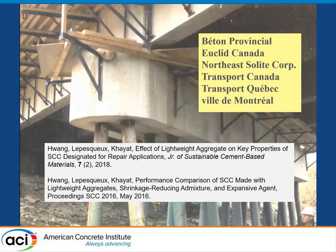I'd like to recognize the sponsors for this study. This study was done when I was at the University of Sherbrooke in collaboration with Beton Provencial, Euclid Canada, Northeast Solite, Transport Quebec, Transport Canada, and the City of Montreal. If you're interested in finding more about the work, there are a couple of publications that summarize some of the findings I'll be presenting today.